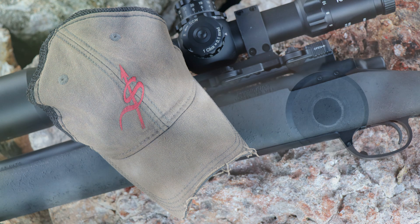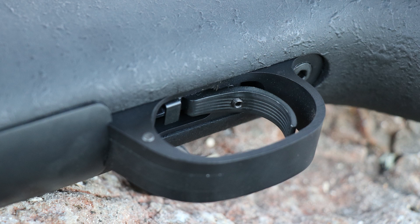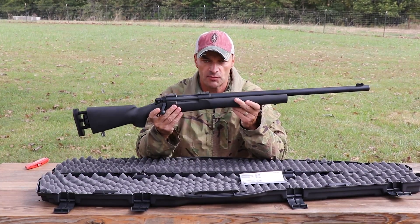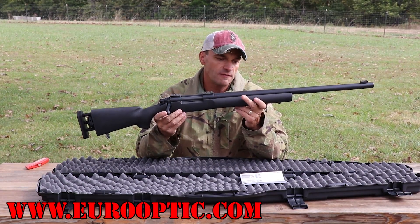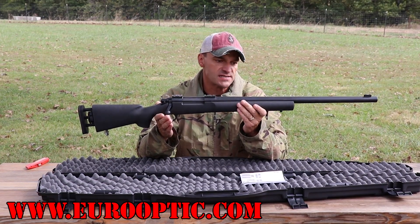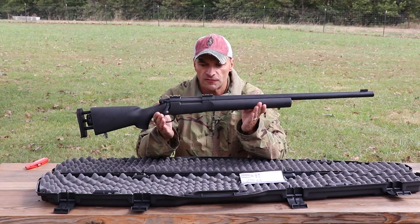Is there anything else inside the box? Nope, nothing — kind of disappointing. I'd expect at least a few stickers, not even a bore snake. Price point: almost three thousand dollars, and they are exclusively sold by Euro Optic.